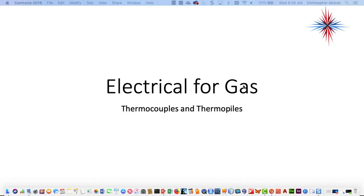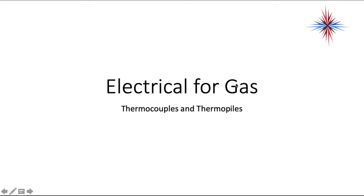In this video we're going to talk about thermocouples and thermopiles. This is a source of ignition for gas furnaces.